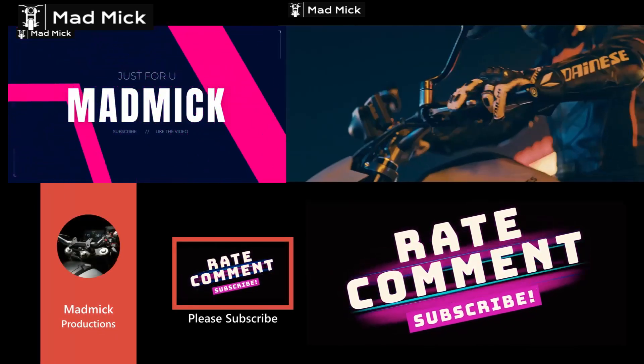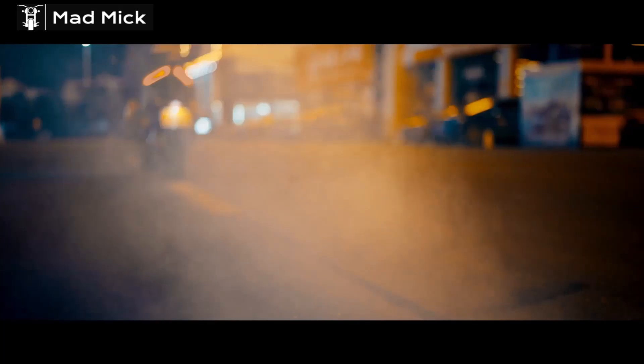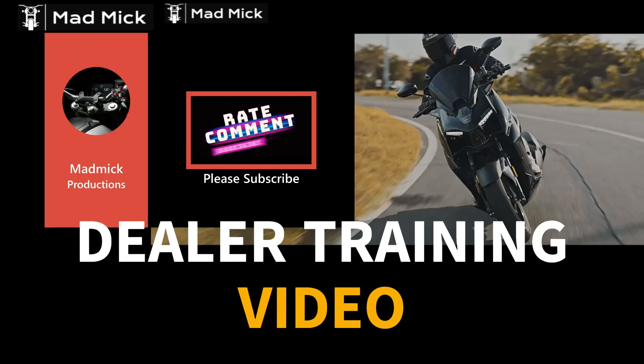Hello everybody, welcome to the channel, Madden Mick here. Thank you for taking the time to watch this video. This video is a Deal The Training video. Please enjoy and subscribe.